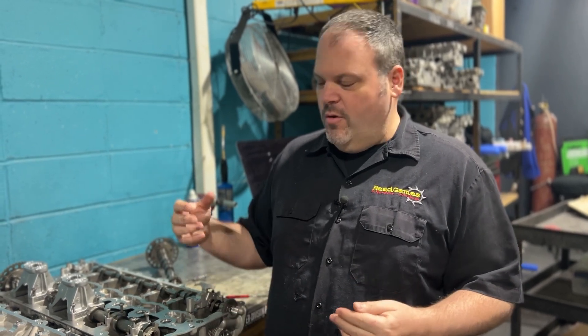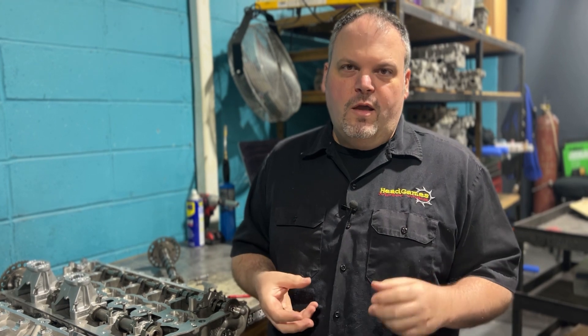So you would have to get it line honed. You can't just put a different cam cap on it on the car and be good — you're going to have an oil starvation issue because the clearance is most likely going to tighten up. Could you get lucky? Sure, you could get lucky. But most of the time, you're going to have to pull the head and get it lined up.